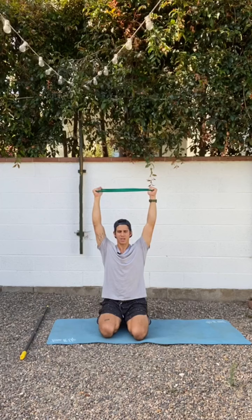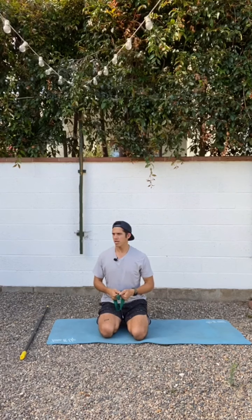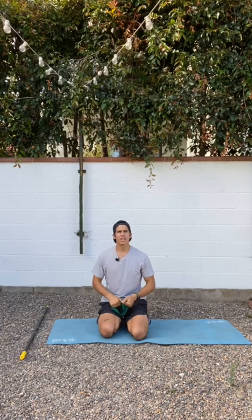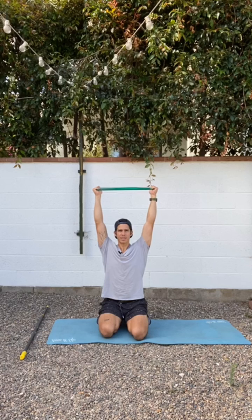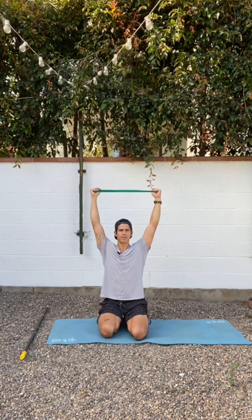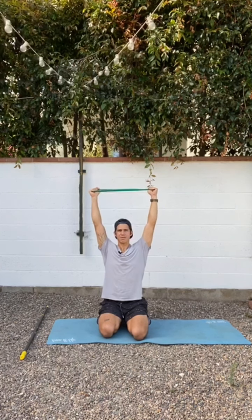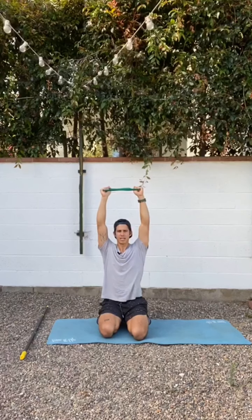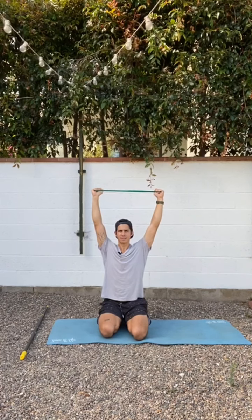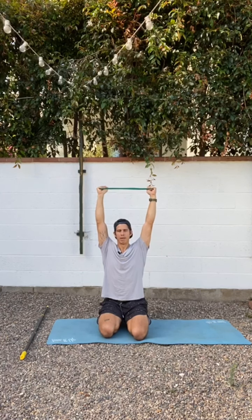Being in this overhead position with thumbs behind you puts you into external rotation — which we've been working on with the Proud S's, the anterior shoulder stretch, and the high-hand T4 rotation. If you need to use thumbs facing each other, that's a more internally rotated position and that's okay. Just make sure you're doing it safely and getting some benefit. Everything is yours to modify during these exercises.